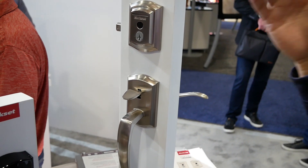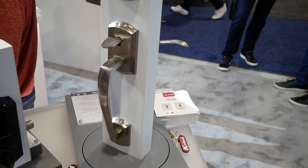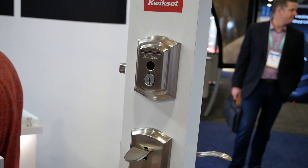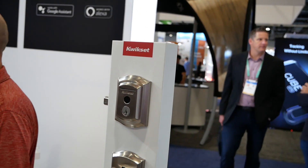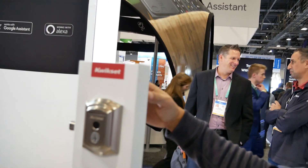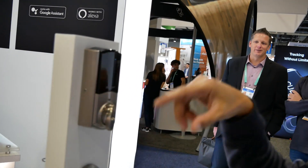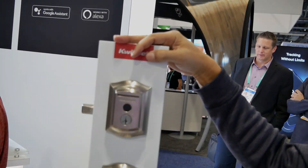It's still controlled via the Kwikset app, where you can set up, delete fingerprints, make a user inactive or active, and grant 24-hour, scheduled, or admin access. However, to register a fingerprint, the person must physically be present at the lock — someone with interior access needs to press the program button. You cannot register remotely over your phone.